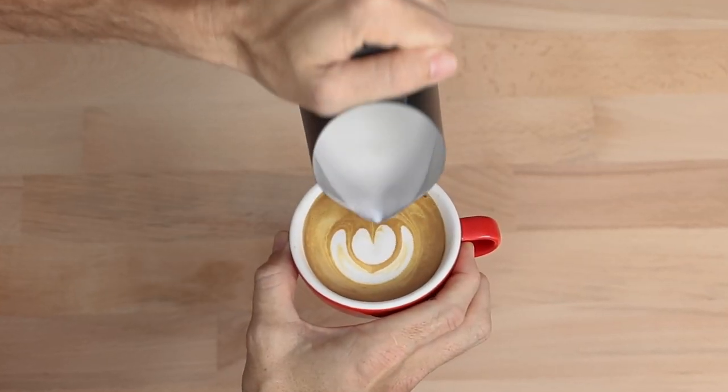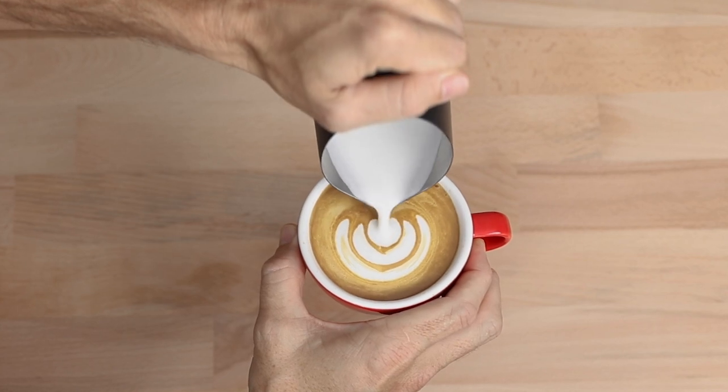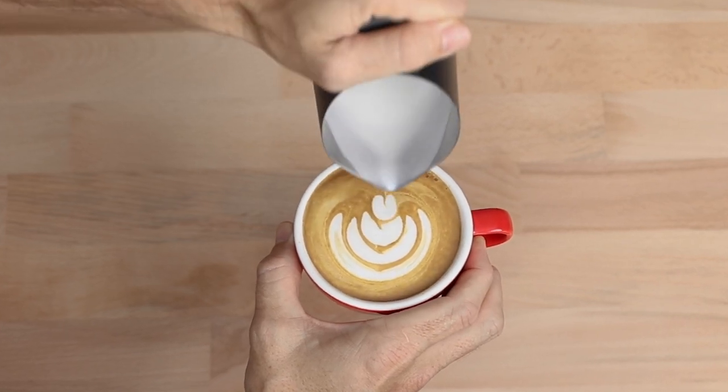Except it has been designed not only to be used in conjunction with a steam wand on an espresso machine, but the Flow Tip has the ability to work very well heating milk up on your stovetop, whether it's a gas stove, ceramic, electrical, or induction.